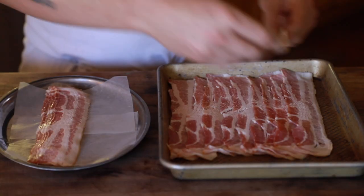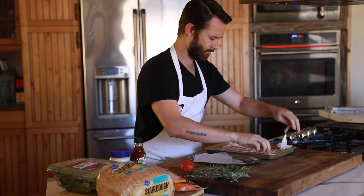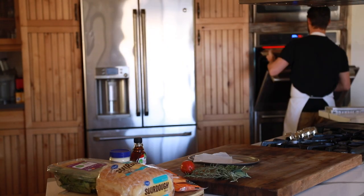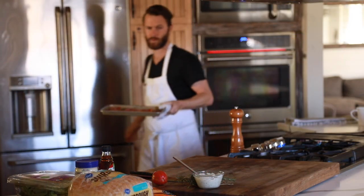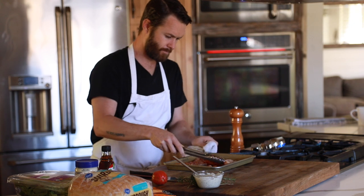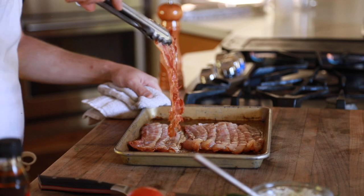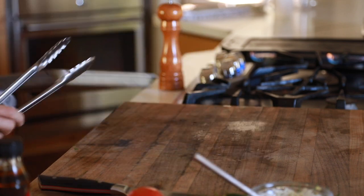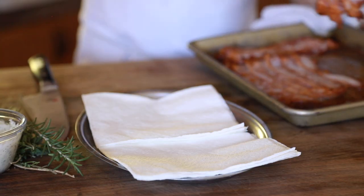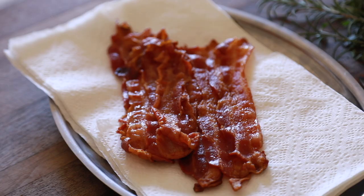Almost all clubs have bacon in them, and this will be no different — except I love to cook my bacon on a tray overlapping each other and under the broiler until it's super crispy. The shingled shape of the bacon sets up for a really nice looking and evenly distributed sandwich. I cook the bacon carefully under the broiler and flip about halfway through with a very watchful eye. Make sure to rest the cooked bacon on some paper towels to absorb the excess fat.